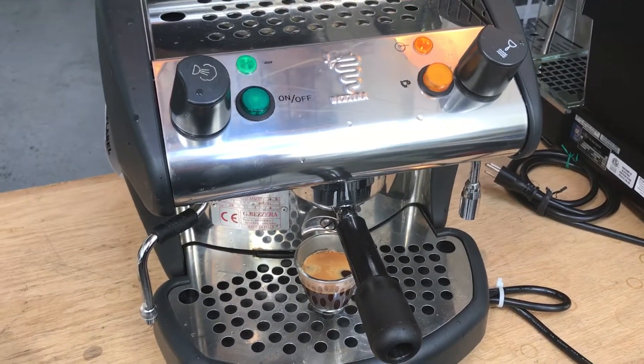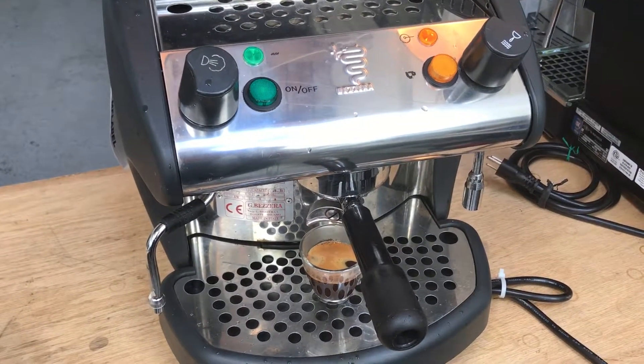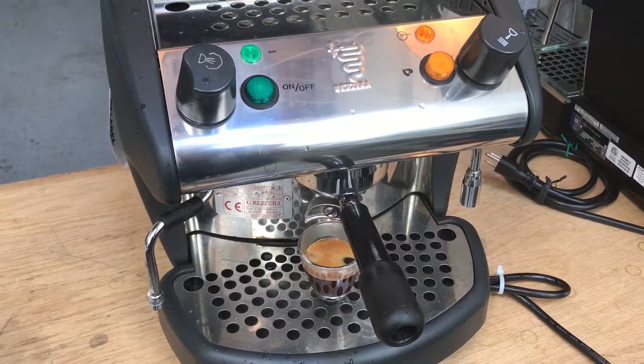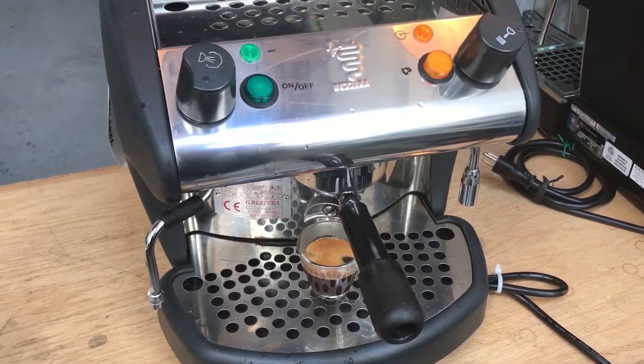Thank you for repairing with Cannon Coffee. Please like our YouTube video, and if you want to see more videos like this, please subscribe to our YouTube channel. Thank you.